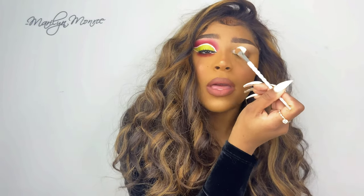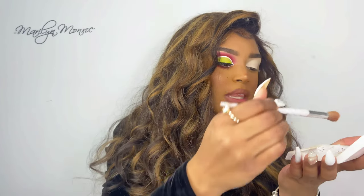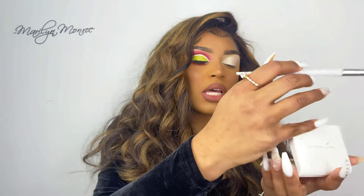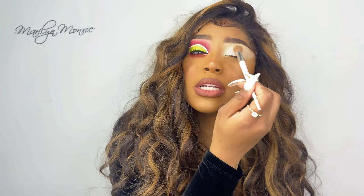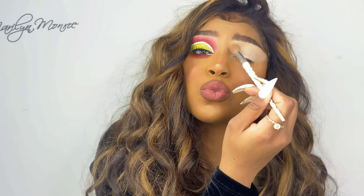Next I'm going to take the Fenty Beauty pressed powder and just set the entire eyelid, because now that's giving us that smooth effect.